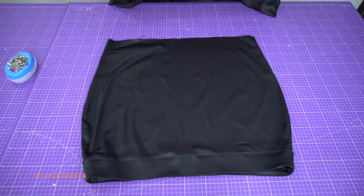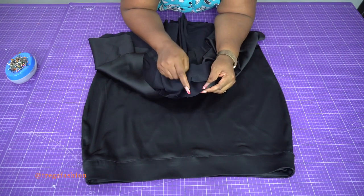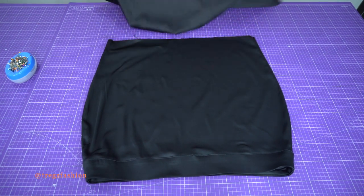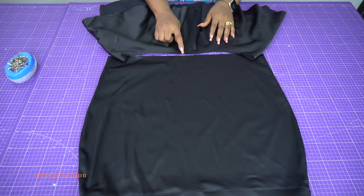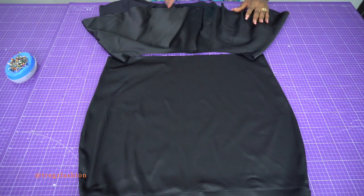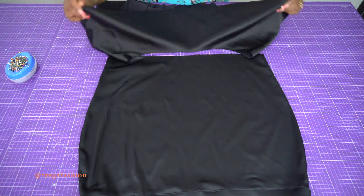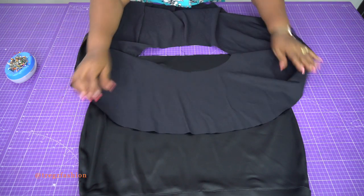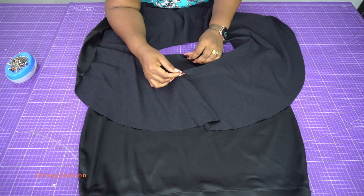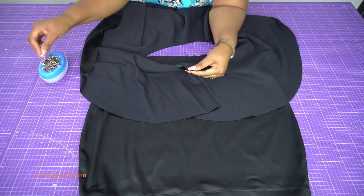Look for the notch on your flounce — there's one notch at the center back and one at the center front. Place it so the center front notch aligns with the center front of the skirt, and the center back notch aligns with the center back. With right sides facing, flip it over — it's easier this way so you don't get confused. Pick your center front notch and match it to the center front skirt notch.